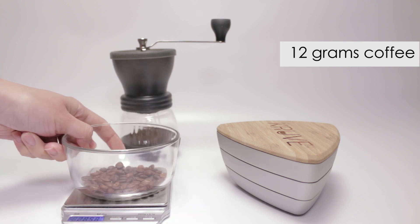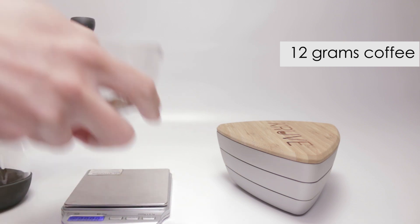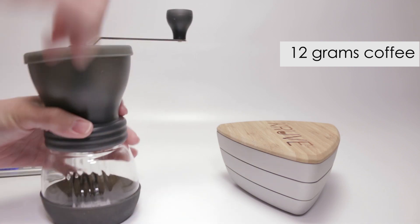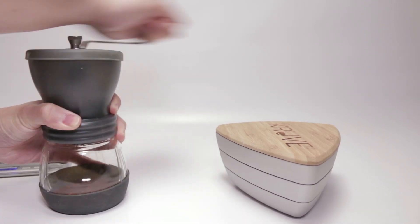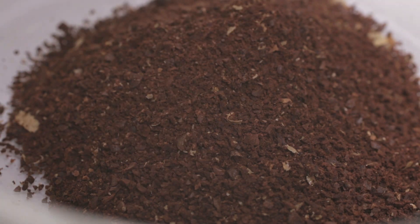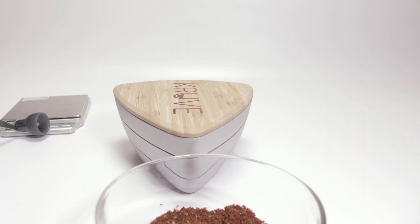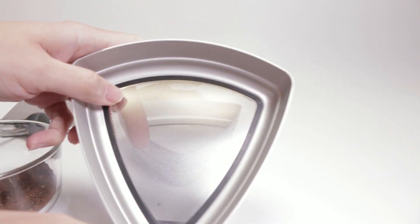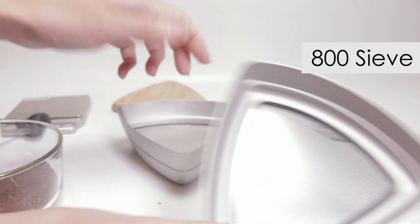I took 12 grams of coffee and ground it in my trusty Hario skerton. On the pour-over setting on the skerton, it produces a wide range of grinds. I'm using the 800 and 400 micron sleeves, which was recommended by Kruve.